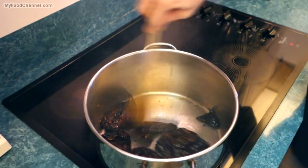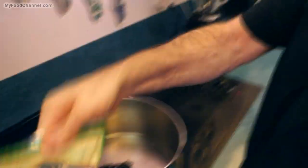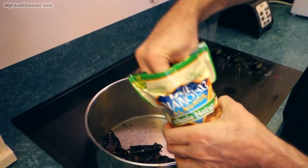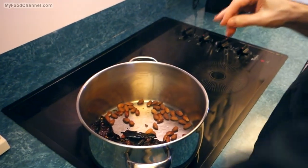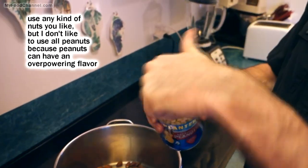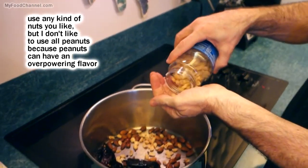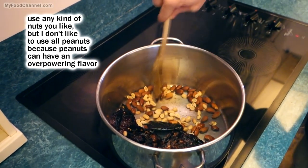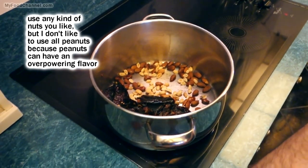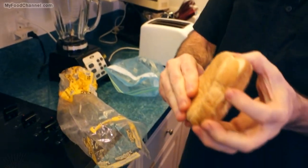Stirring the peppers around a little bit. For a thickener in your mole you can use nuts, so I'm going to put some almonds in - boom boom boom. I'm also going to use some peanuts because peanuts are a little less expensive than almonds. You can also use bread as a thickener - I've got some old heels from the freezer, just a couple of old bread heels.